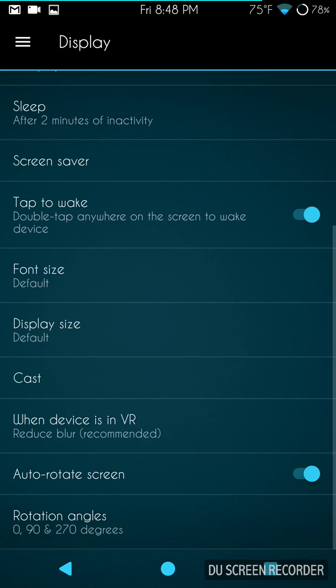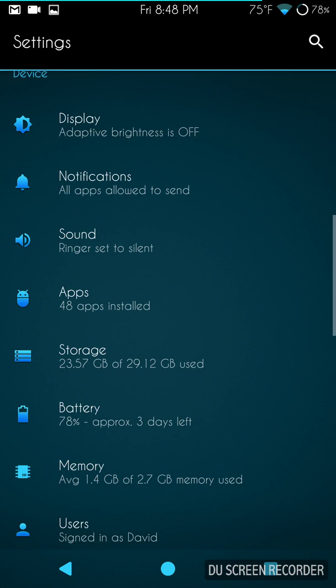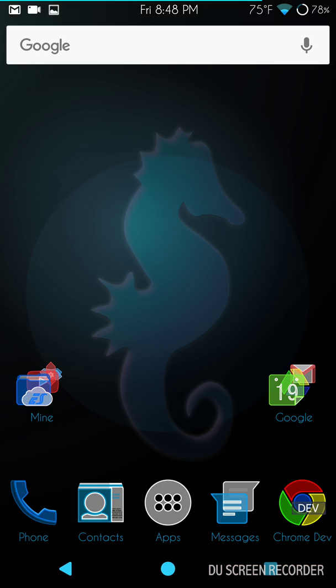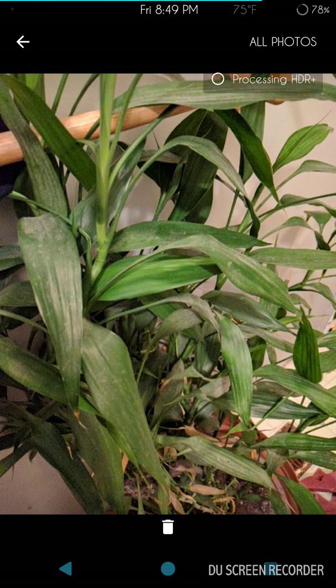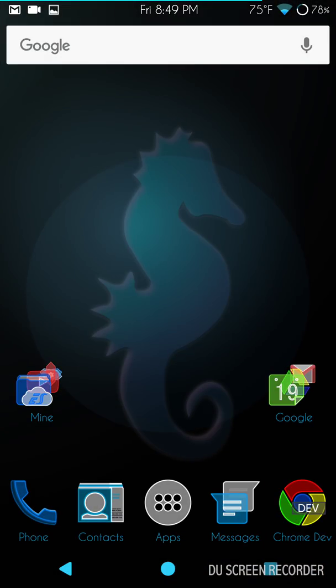I'm not going to spend a lot of time on the remaining Display and Sound settings — I'll quickly scroll through them. The slight lag is because of the screen recording app I'm testing. I'm also not going to go into Security or Developer Options since there's nothing different from other ROMs. The camera is working — I'll quickly show you my usual flower pot test shot. HDR is processing and it's working great.